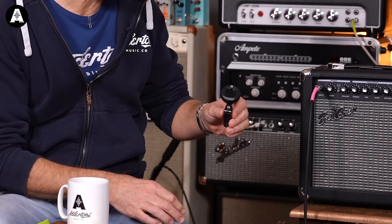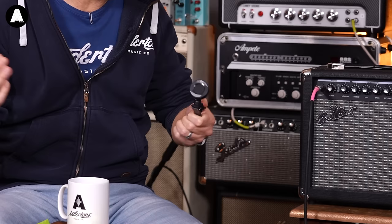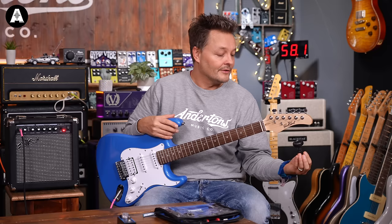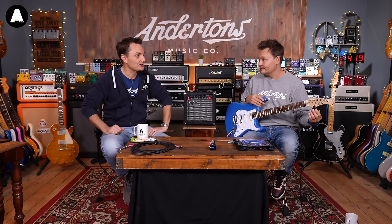If you bought a pack from Anderton's, you would have got a little clip-on tuner attached. Tuners come in all shapes and sizes. In the last few years, the ones that clip onto the headstock have been the most popular, but sometimes tuners come in little pedal formats that you plug your guitar into. Some of you may even have an old tuning fork. Normally you would clip it to the headstock so you are able to see it.